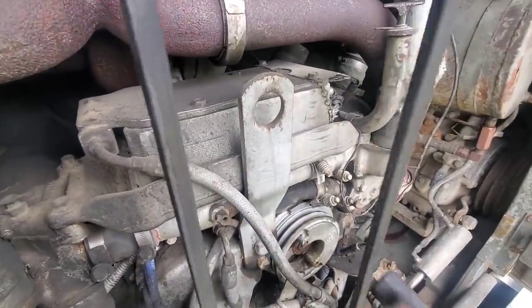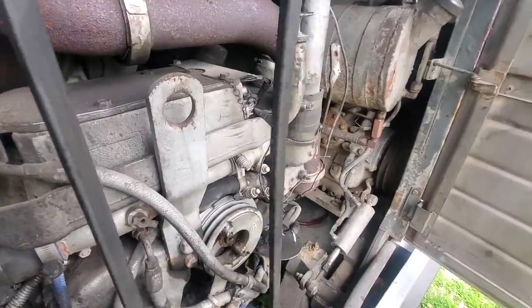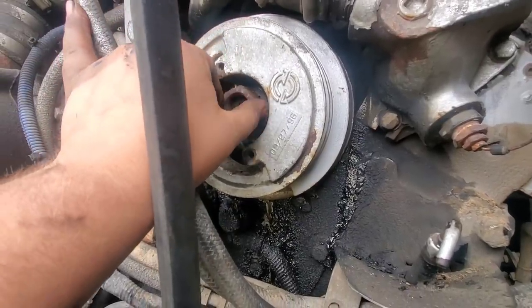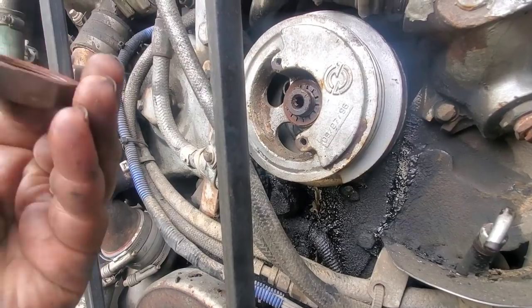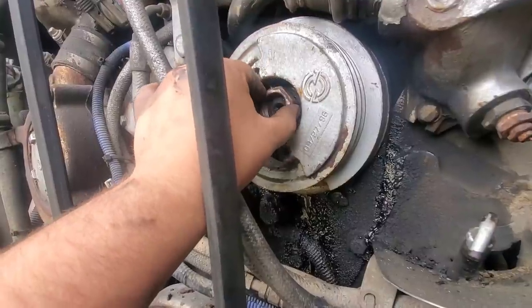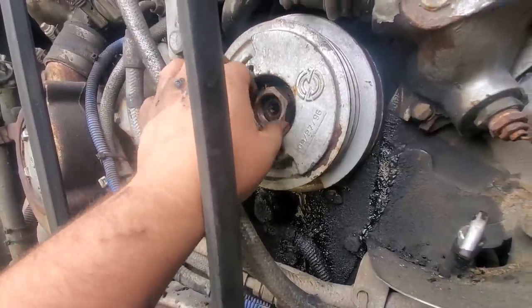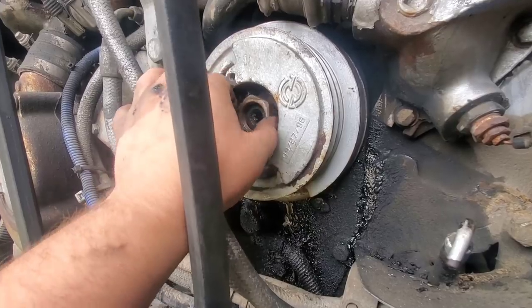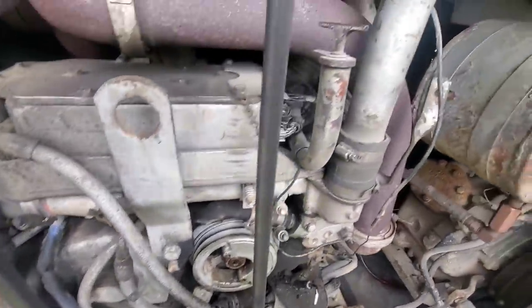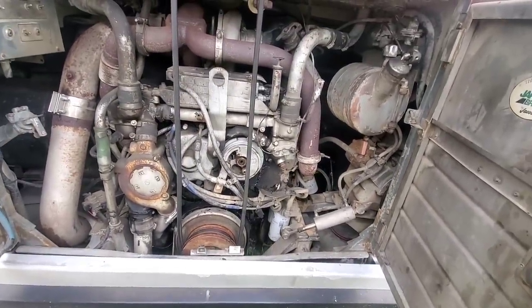Just come in here with a small dead blow. Now that we've got that on there. There it is — that's back on. That should stop all that oil leaking down the front of the motor right there.